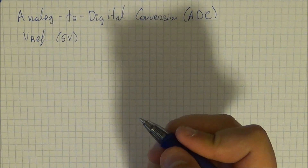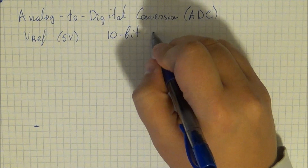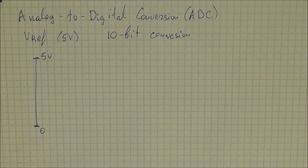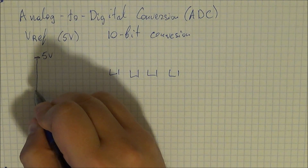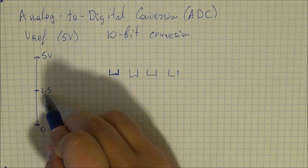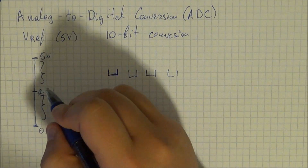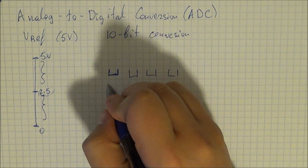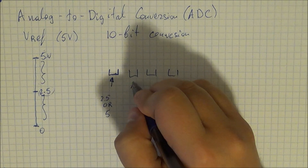To give you an example of how it proceeds and what a 10-bit conversion means: this is our scale, 0 to 5 volts. With 1 bit, you divide your voltage into 2, so this is your 2.5V point. The first bit indicates whether you have 2.5 volts or 5 volts — you've divided into 2 segments. You don't know exactly where your voltage is, but you know it's within one of those segments. If you introduce a second bit — a 2-bit conversion — you split the segments further.